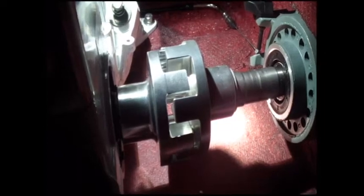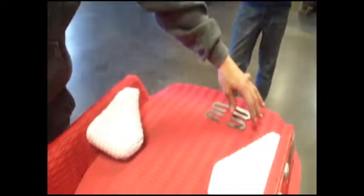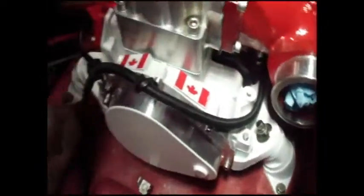We need to raise it up in certain areas. I'll take some shims that I've already got set up and drop them in the key areas, like so.